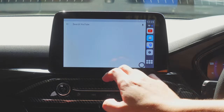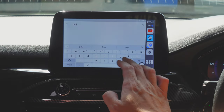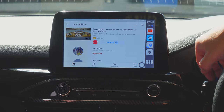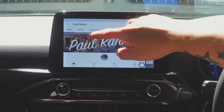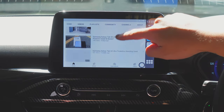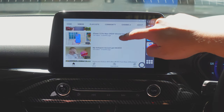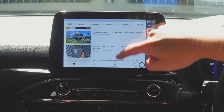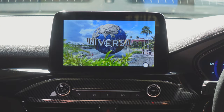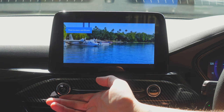Let me search on YouTube — and there it is, YouTube is working. Let me find a video that's not too much talking. There we go — let's go with the 8K video test. It goes full screen; there's an advert first, of course.